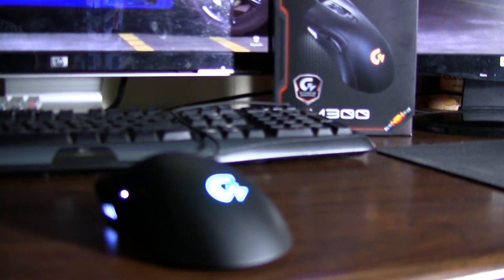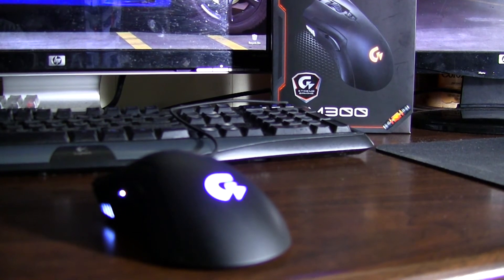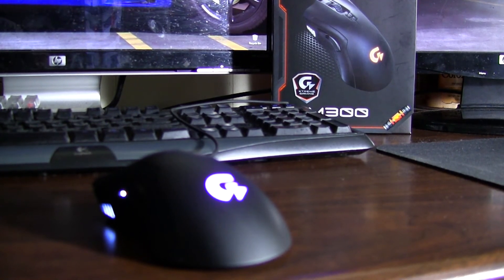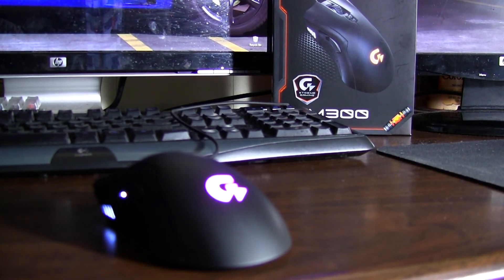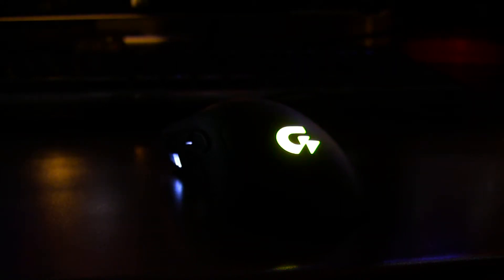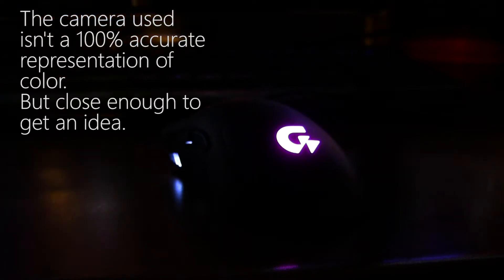Personally, I don't find on-the-fly DPI switching that useful because messing with DPI settings is quite a bit harder than just playing the game. I guess somebody thinks it's useful because they keep putting them on mice. The customizable lights work fairly well, but they're in a position where you'll never see them while using the mouse — though it's a nice showpiece feature if you want to show off your setup.